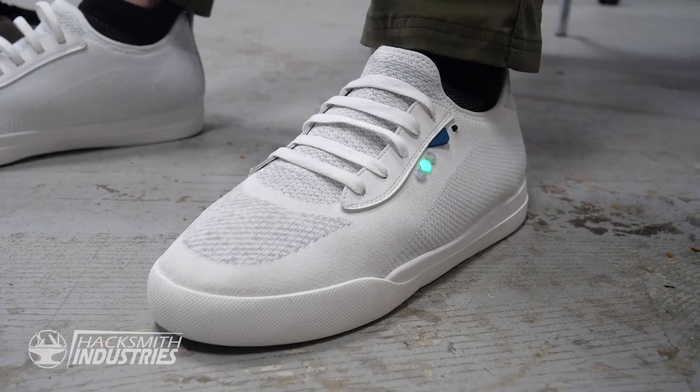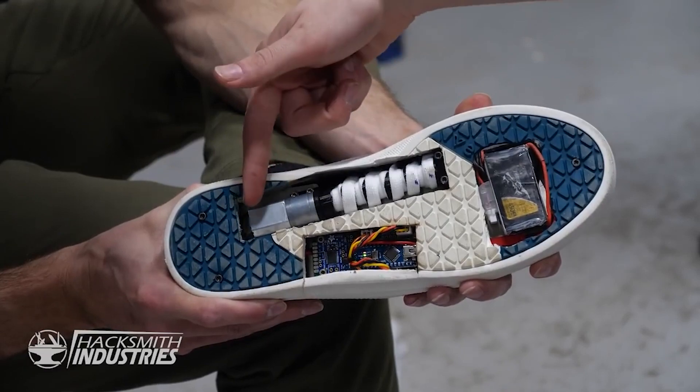And just this past year, Hacksmith Industries made their own version. I wondered if I could put this same lacing mechanism from the shoe into a corset, so you wouldn't need a second person to help you get laced up. I totally get that there are other methods for self-lacing, or you could put the laces on the sides to make it easier to reach, but I wanted to see if I could motorize them.